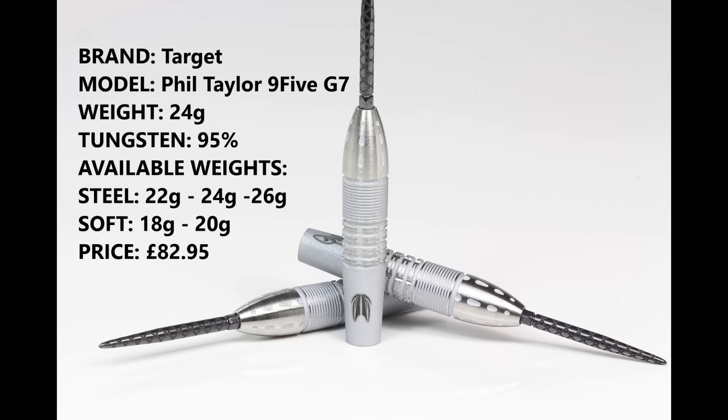I'm reviewing the 24 gram version and as the name suggests it's 95% tungsten. You can also get them in 22 and 26 grams, and soft tip in 18 and 20 grams, and they retail for £82.85.